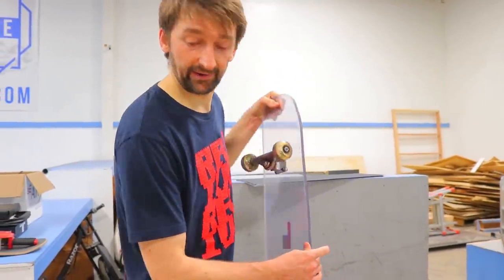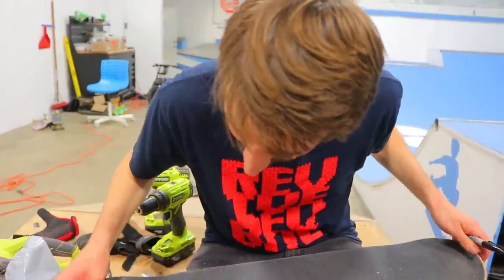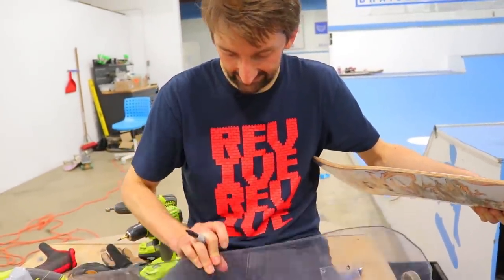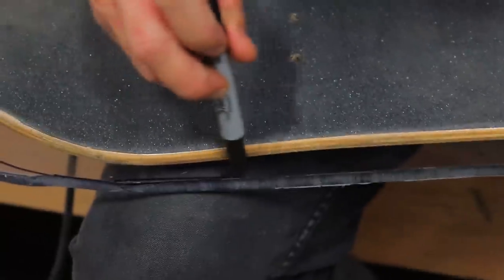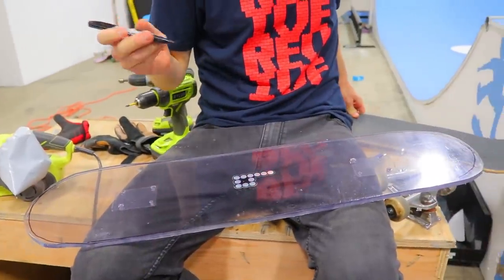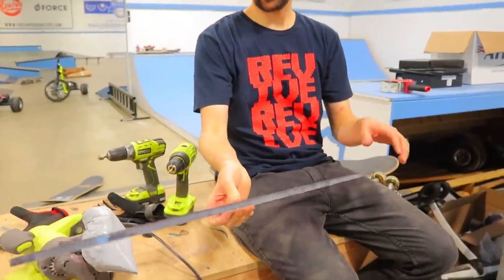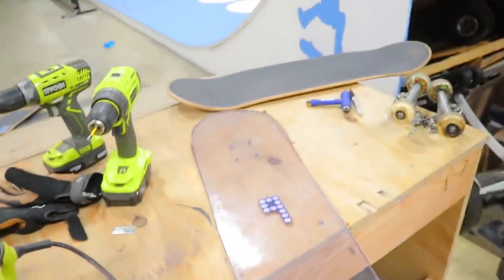Step one: take off the trucks that are already on the board. A lot of people make fun of me for being stupid, but every now and then I have a real good idea. I just realized if I don't cut in that far there's gonna be black marker on the clear board. This side definitely looks better, this side looks a little weird. This right here is like a six inch and this right here is like an eight and a half — but that's okay.